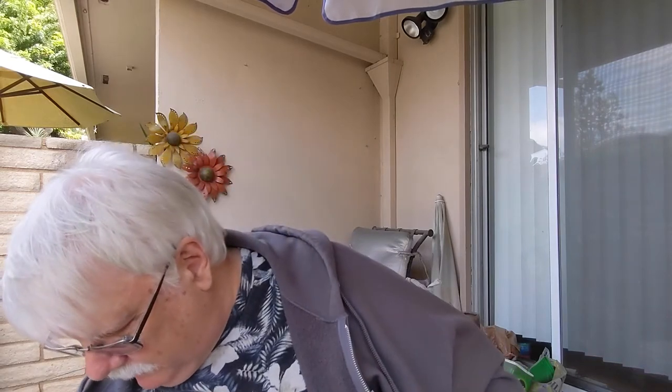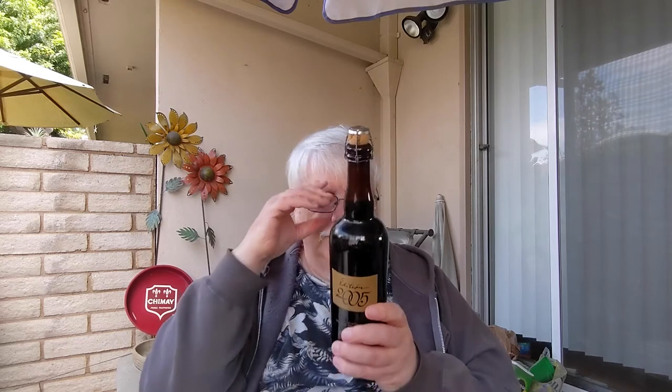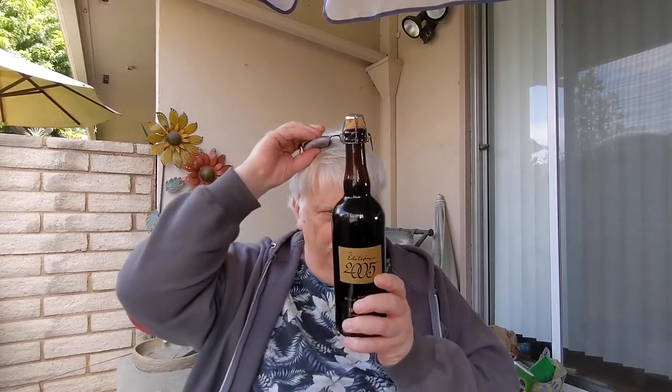I'm not even going to bother to finish this anymore, which is sad. I think I have many bottles left. So we're moving on right away to the Edition 2005, which was produced November 23rd, 2004.